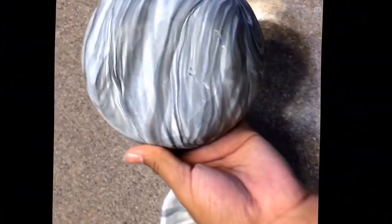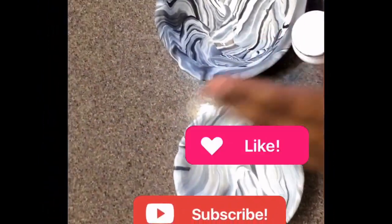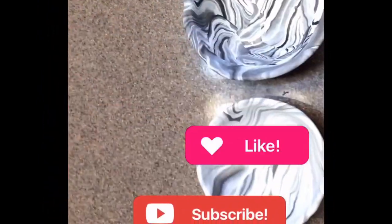These are our bowls, and the bottoms just look like this — they're really, really cool. Now I'm just going to take some Mod Podge and apply that all over the inside just to protect my bowls.